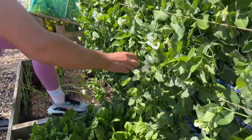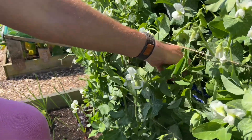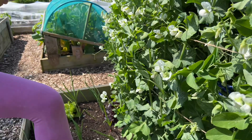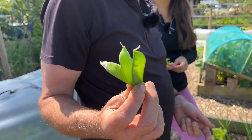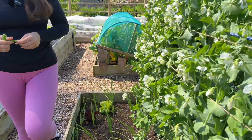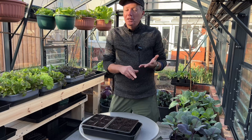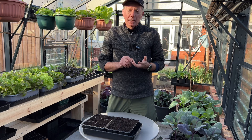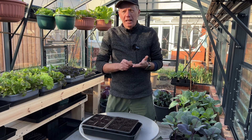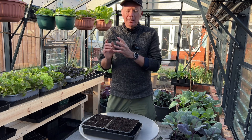They're not much behind a variety like Meteor which you overwinter. You might get those two weeks earlier perhaps. But the benefit of doing it this way — two benefits really. First is you get to eat Oregon Sugar Pod and Sugar Snaps rather than Meteor. Meteor is not a particularly sweet pea, whereas Oregon Sugar Pod and Sugar Snap are both gorgeous peas, so you're going to get better peas.